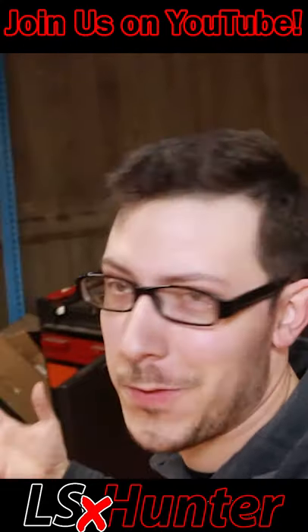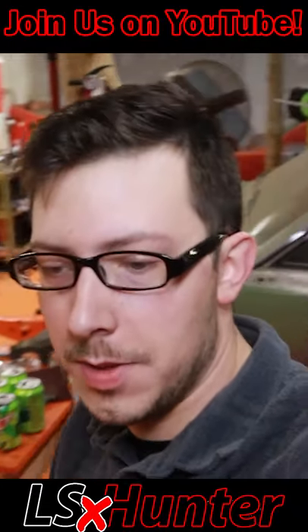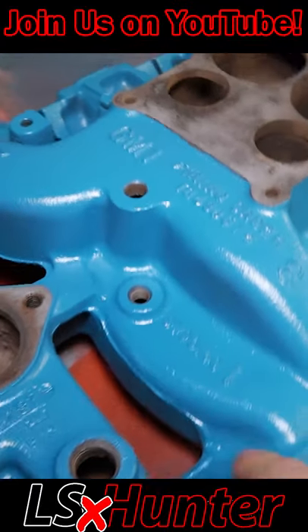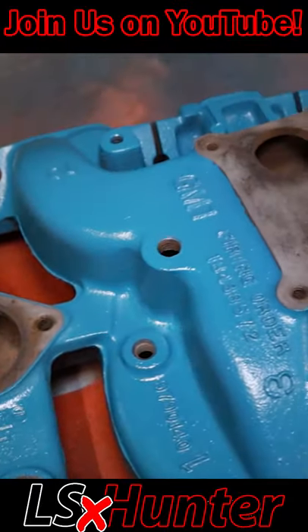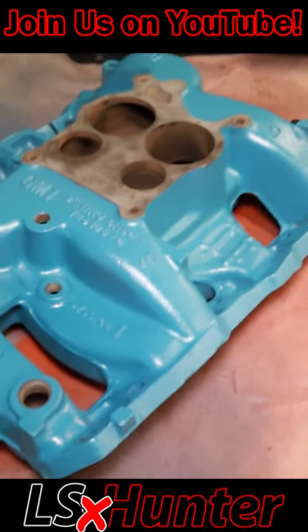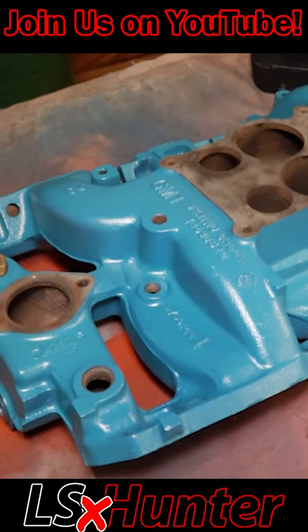All right, so after a few hours and a whole lot of effort, this intake is finally done. Let's check out how it actually looks. A lot of the small details like the flashing, the paint inside, the intake itself is all pretty well cleaned up. I'm pretty happy with how it came out.